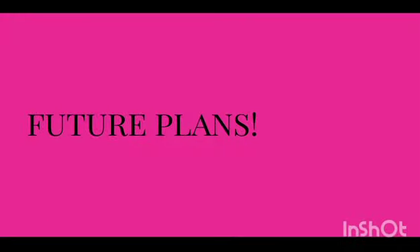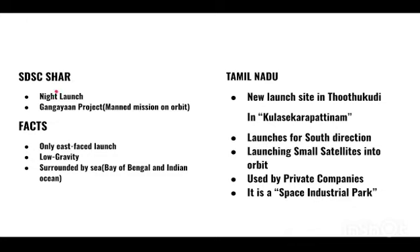Looking at future plans for SDSC-SHAR: launches usually happen during the day, but next time one is going to happen at night, which will be different. We are also going to be launching a capsule with humans in it — it will orbit the Earth three times and then land back in the Arabian Sea. Additionally, SDSC-SHAR only makes east-phase launches, meaning rockets can only be launched eastward.